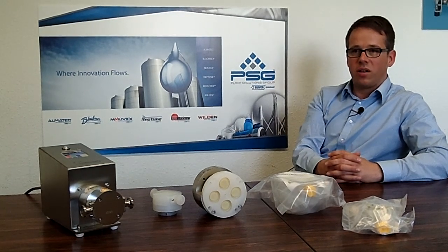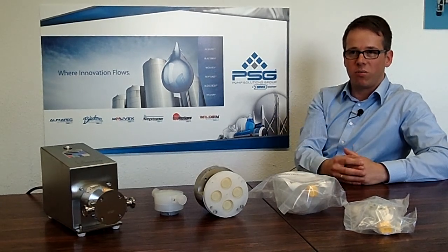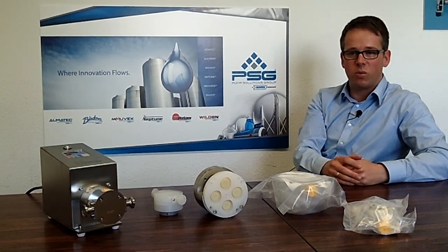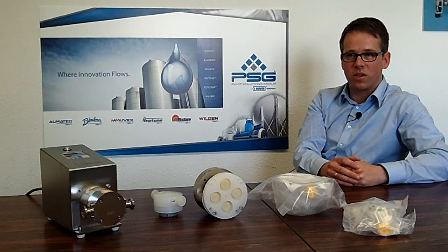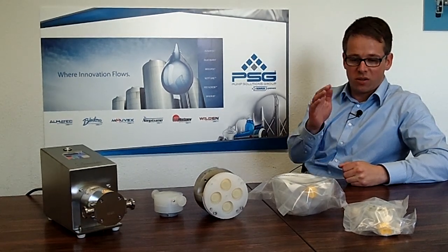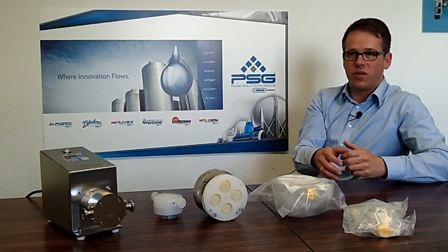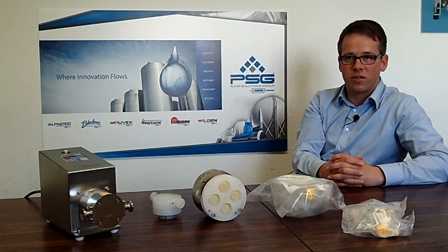We want to avoid that any product which should not be here is in this pump. So it means we clean only with high-pure water, for example, and particles are reduced to a minimum in order to reduce any risk that a customer could have a problem with this pump in this process.